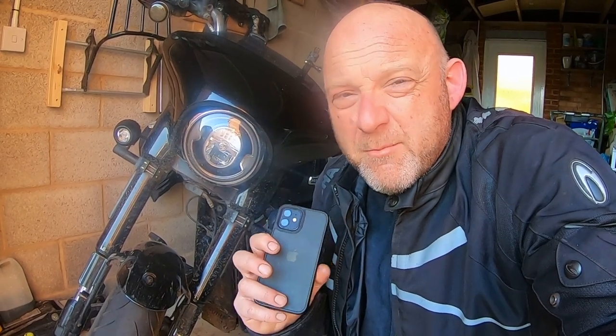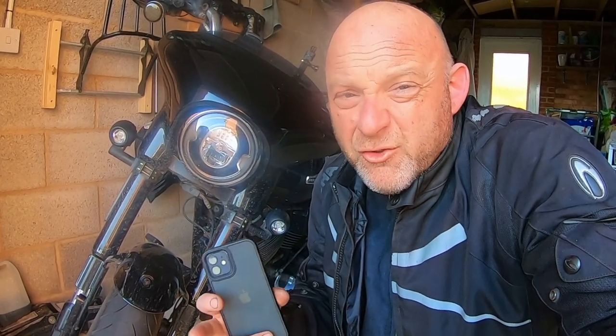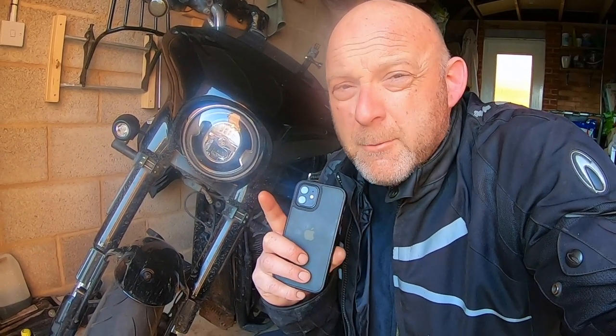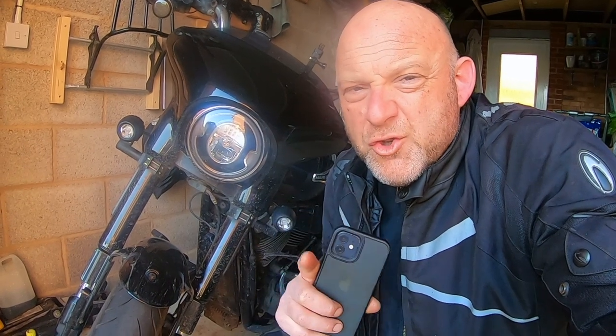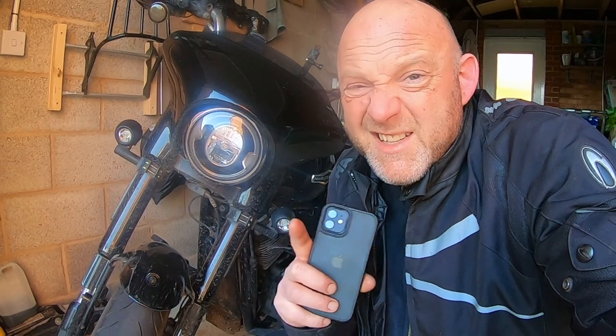Would you believe, on their website they don't stock them and they don't even mention the Sport Glide. But you can get them for the Fat Bob or the Deluxe, and they basically use the same pads. If you want EBC brake pads from their website, you have to go to different pages for different bikes — one from the Deluxe and one from the Fat Bob.